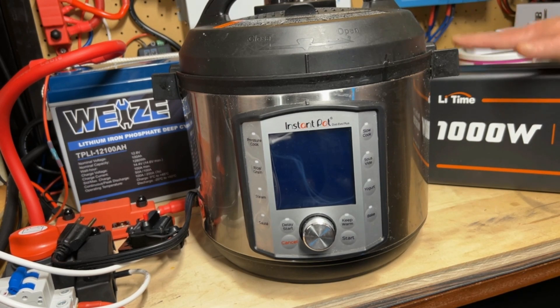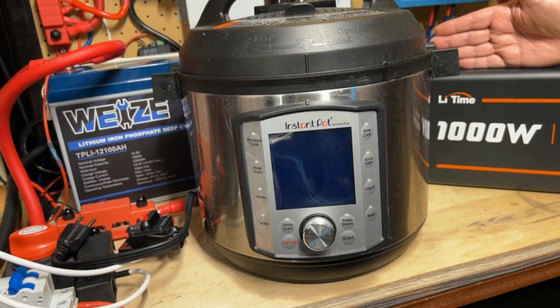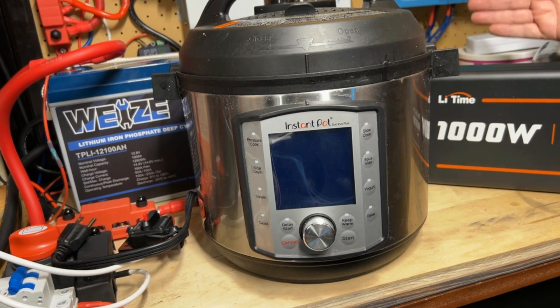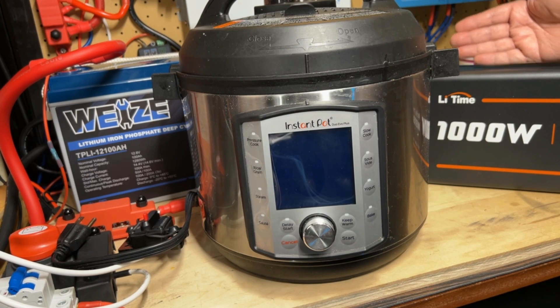I would recommend if you're going to run that kind of load all the time, you might want to consider the 2000 watt inverter. I'm quite satisfied with the Lead Time brand, and a 2000 watt Lead Time would probably be a good choice, because I feel these are a very good value for the quality you're getting. It's a no-frills sort of inverter — you don't have a remote or anything like that, but I personally don't need that.